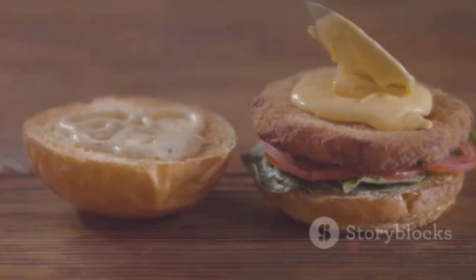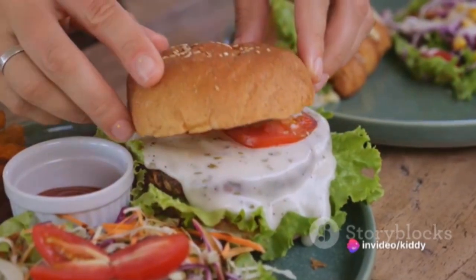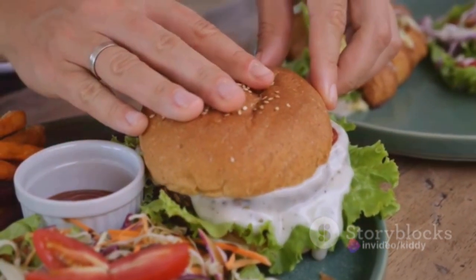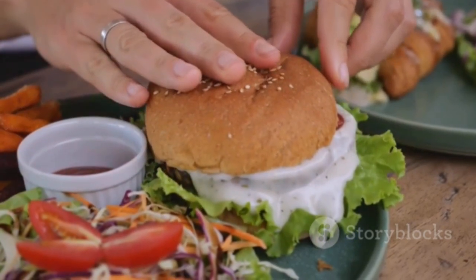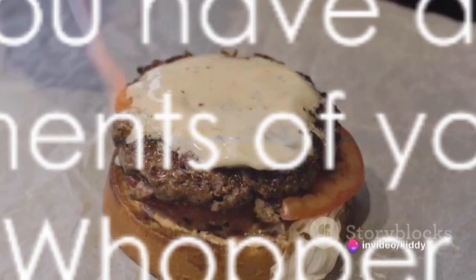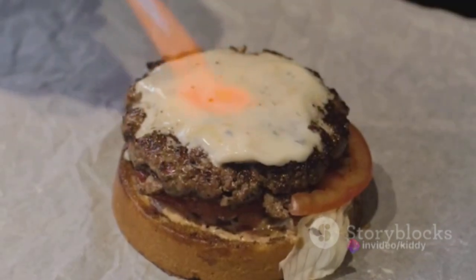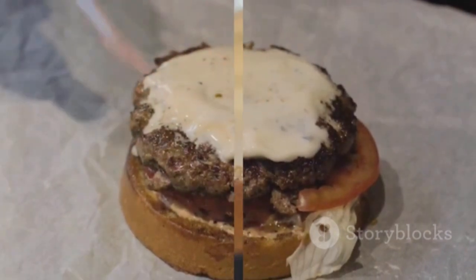Once your patties are cooked and your buns are toasted, it's time to assemble. Start with a dollop of your special sauce on the bottom bun, then layer on some lettuce, a slice of tomato, and a slice of onion. Place one patty on top, followed by the middle bun, another dollop of sauce, more veggies, your second patty, and finally the top bun. You have assembled your Big Mac Whopper — a burger that's sure to satisfy any fast food craving right in the comfort of your own kitchen.